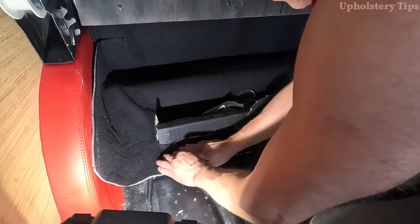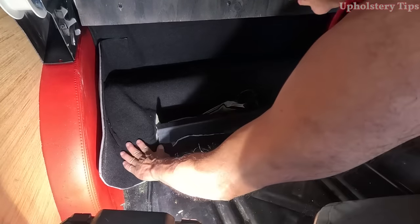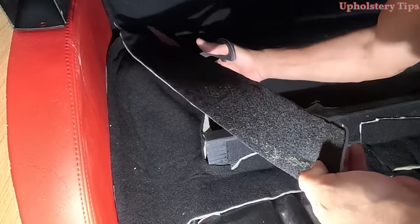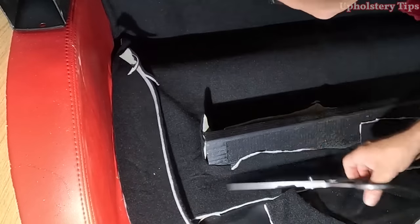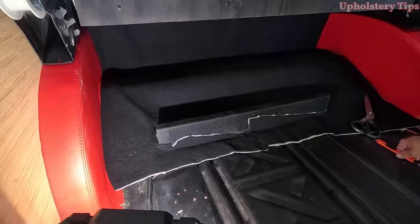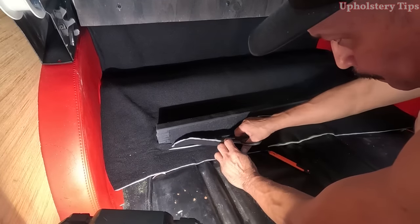You can see how that thing is starting to look. I trim this side — I always give extra. If you notice, I never cut those pieces exactly, I always give like extra.